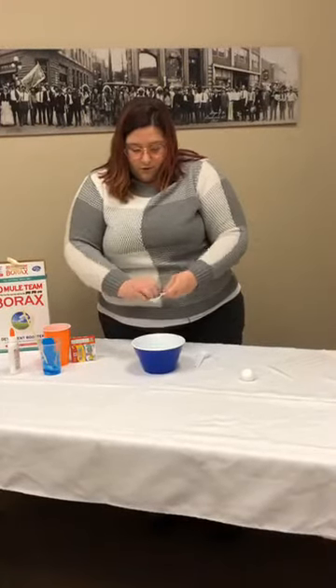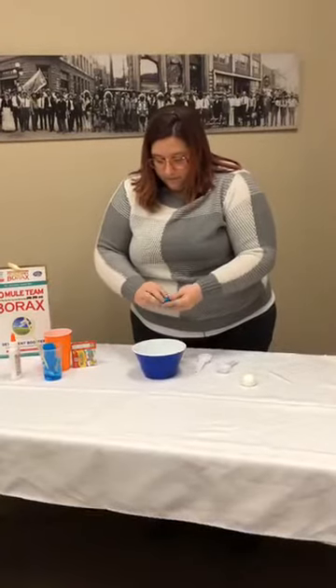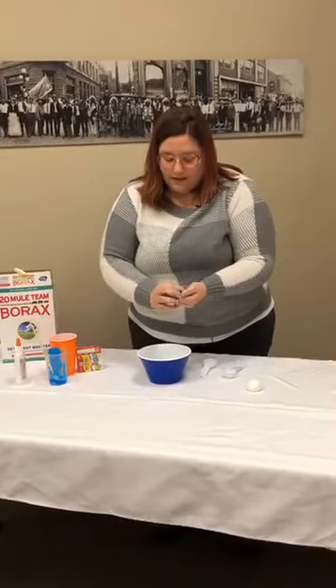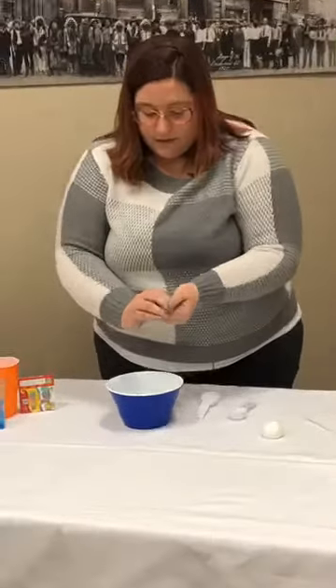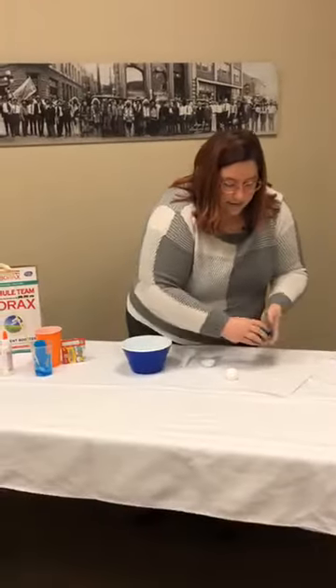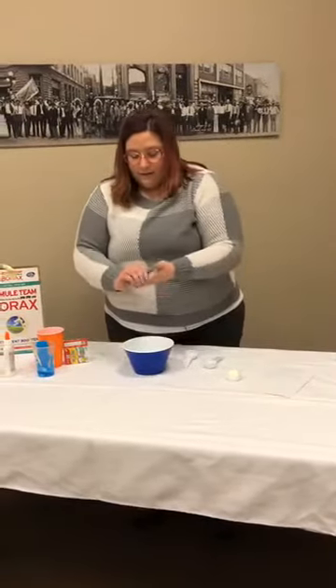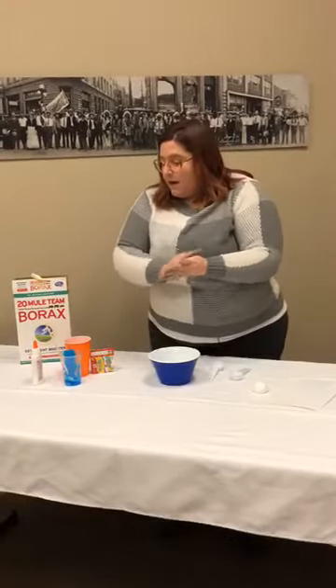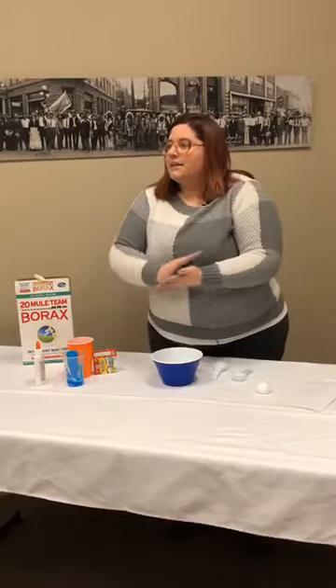Just mush it around a little bit and there we have a bouncy ball. Now you can do this with any color you want and any type of glue. Like I used plain school white glue, but you can use the glitter kind to give it a shine and some nice color — there's purple, blue, and I think there might be a green color too.